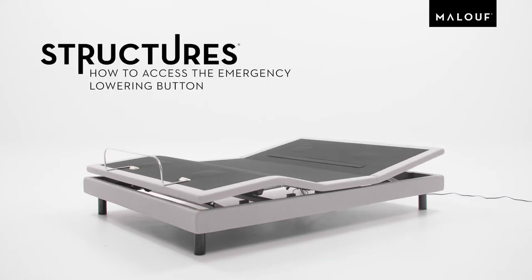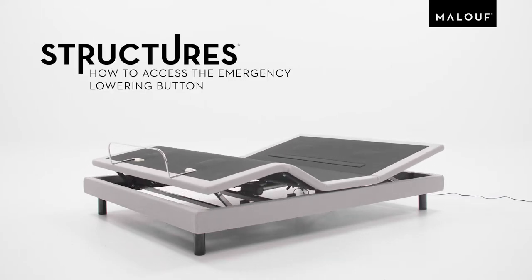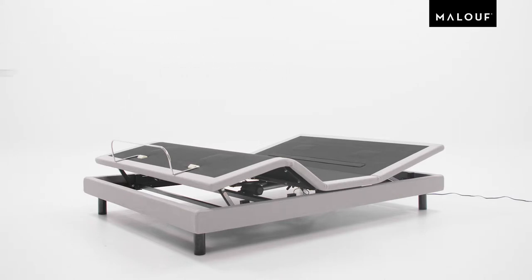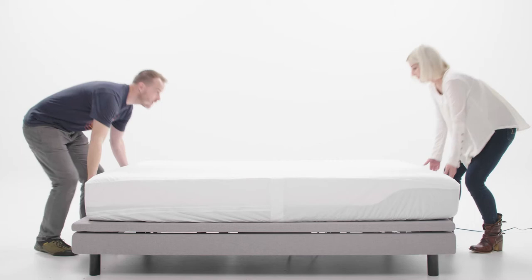Hello! Welcome to Maloof Service. Today we're going to show you how to access the emergency lowering button of your structure's adjustable bed base. Using this feature, you'll return your base to a flat position without having to use your remote control. Let's get started.